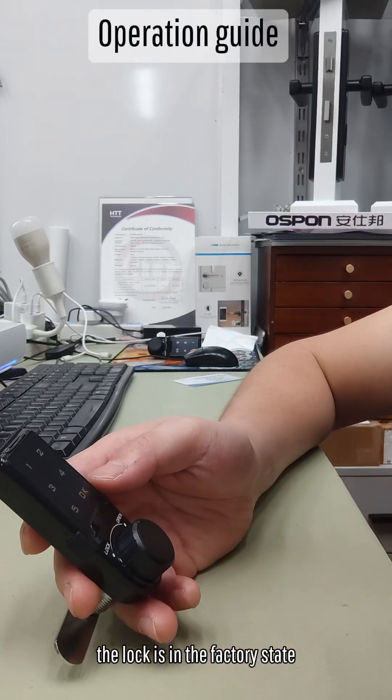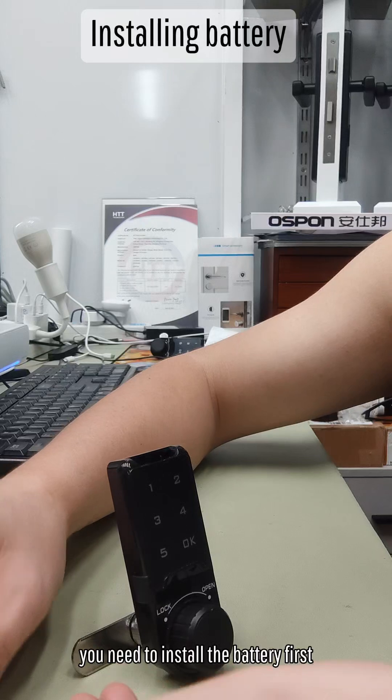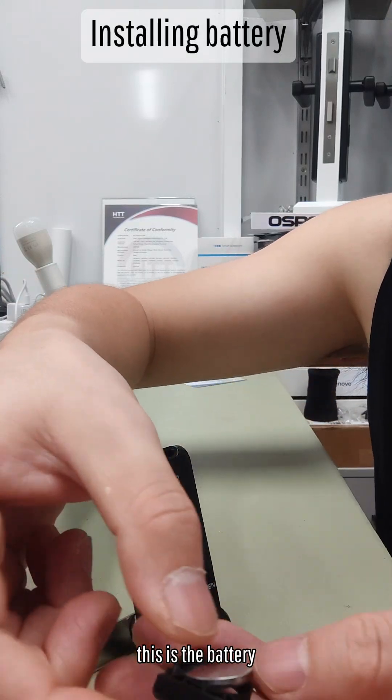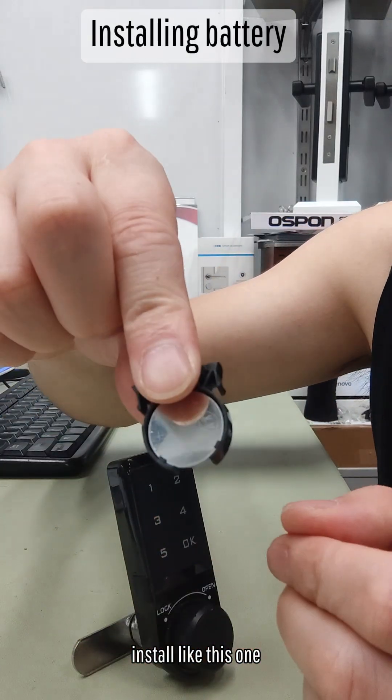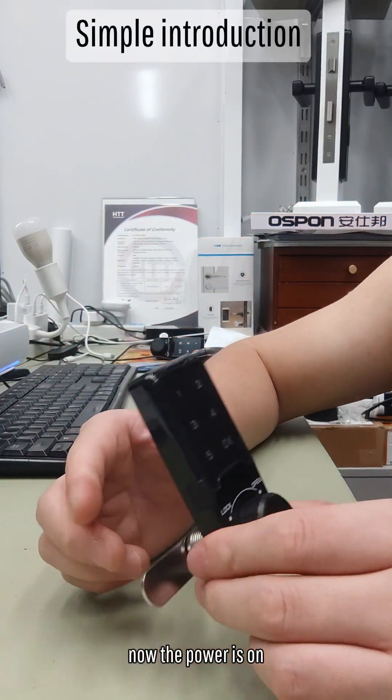When you first get the lock, it is in the factory state. You need to install the battery first. This is the battery — install it like this, inside the lock. Now the power is on.